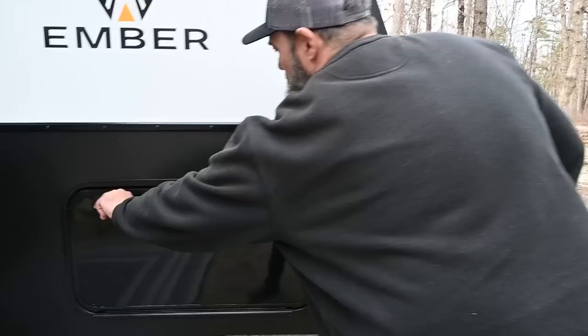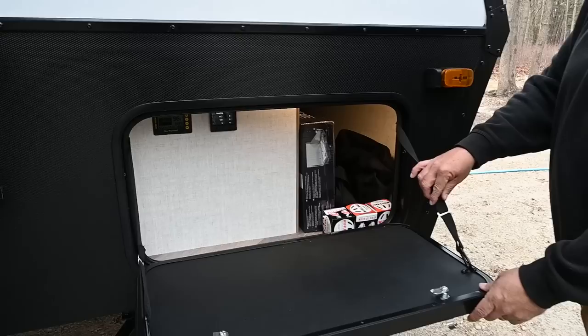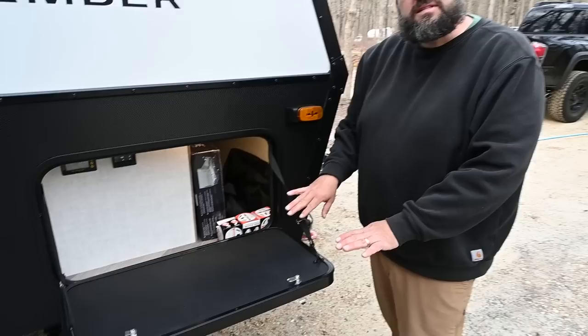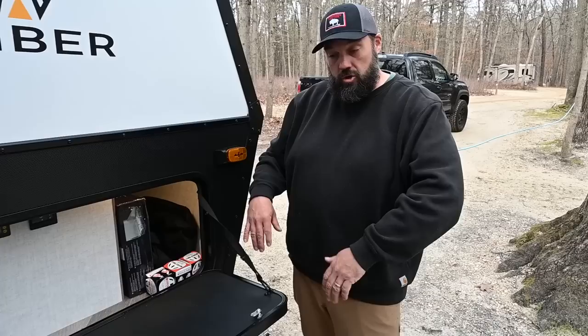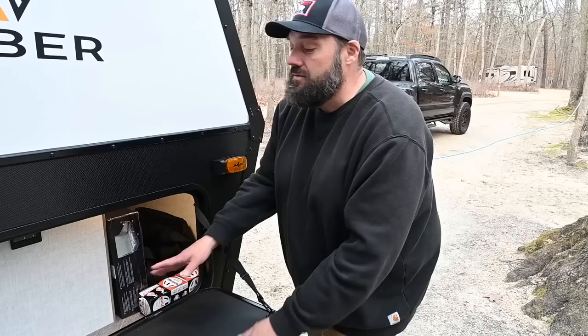Let's go to the front storage compartment. If you're a seasoned RV person, you'll notice this drops down — on almost every other RV, storage compartment doors open up. The idea by the Ember design team was to create little tables you can use for your gear or to make your camp kitchen larger. Some people have said those are going to leak, but I have been camping in the rain here at Turkey Swamp Park and there is absolutely no leaking. I love that this becomes a little workstation — very, very cool.